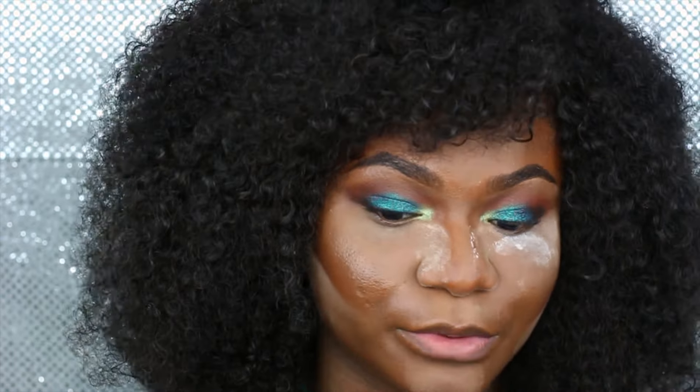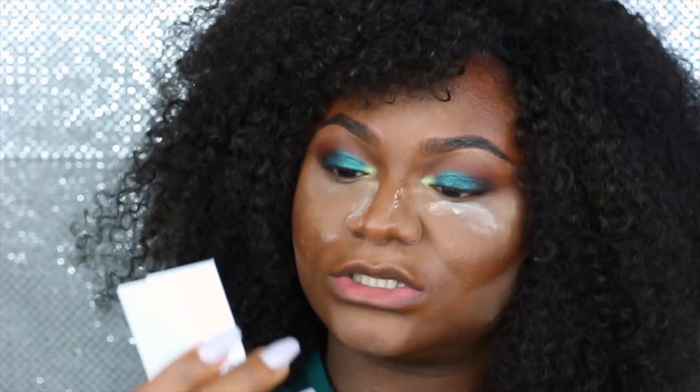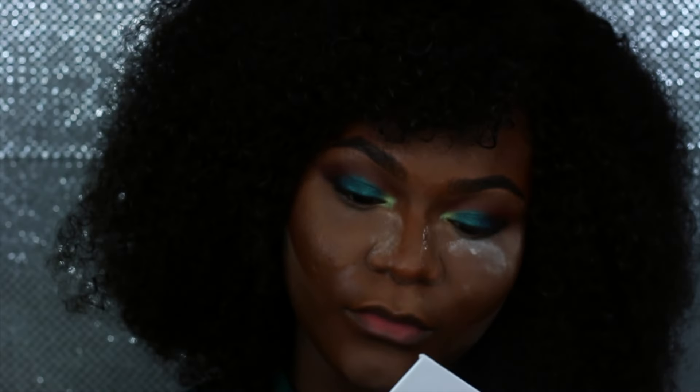I did my brows off camera, so I'm just going to put on lashes. For today I'm using the new lashes in the style Drag on Me.